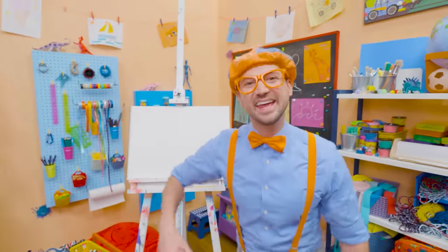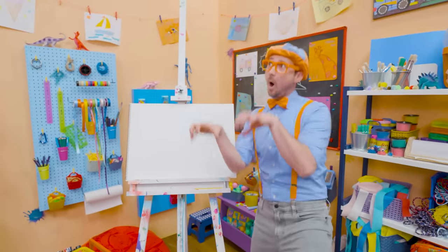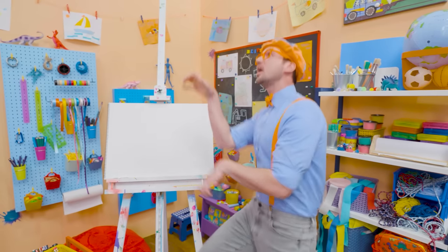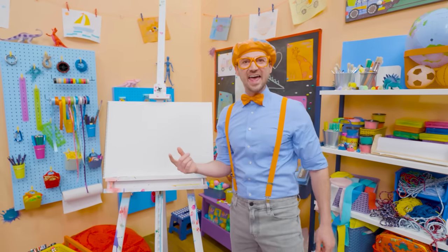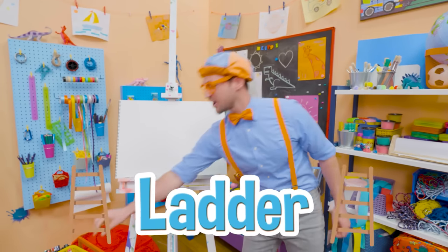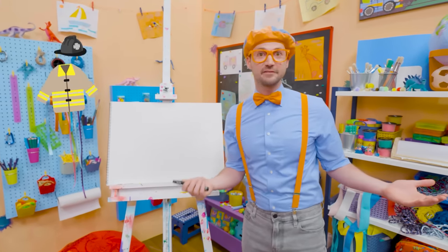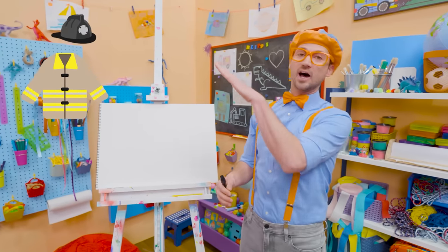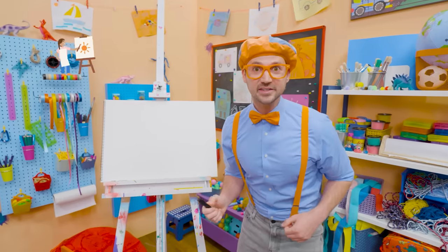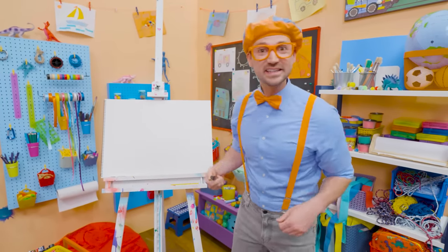Hey, it's me, Blippi. Whoa, I'm climbing up a ladder — I'm acting like a firefighter to save someone! Why don't you and I draw a ladder? Ladders are so useful, yeah, for firefighters, so they can get up to the top of the building and help people. Or maybe you're a painter and you need to get up really high to paint the ceiling.